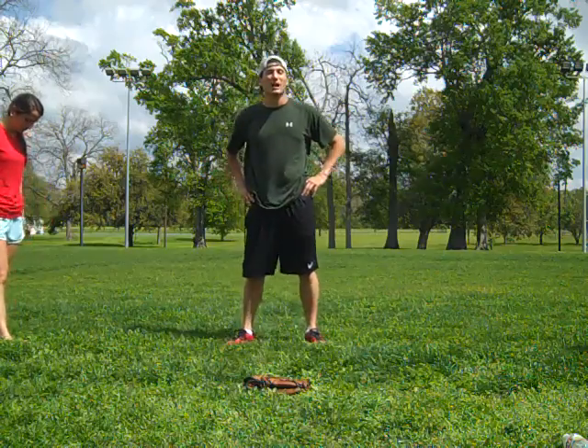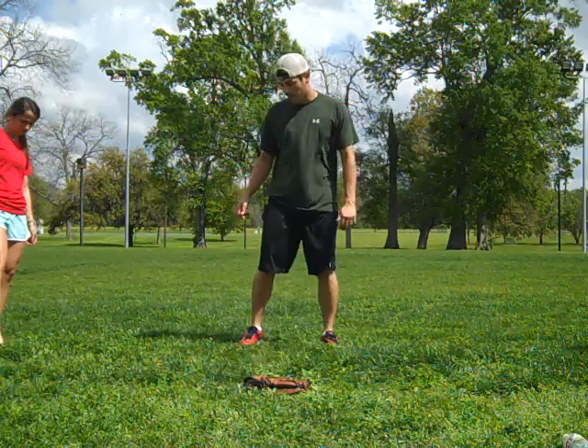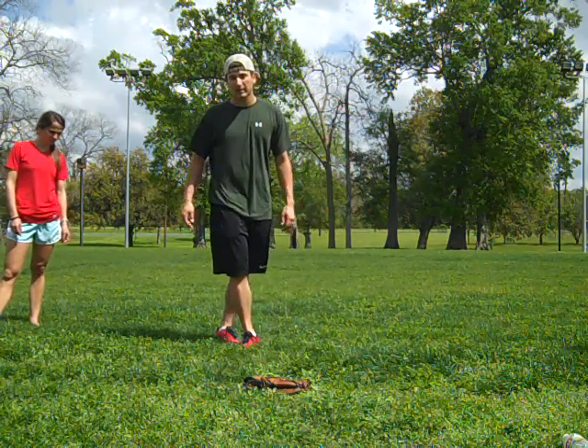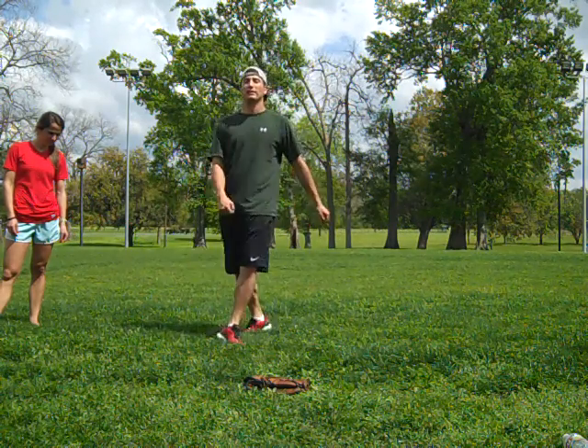The next thing we're gonna do is called the side kick. I'm gonna get on a line — pretend this is a line right here — and all I'm gonna do is take this leg, cross over right here, chamber up with this one, and kick with my heel — like that.